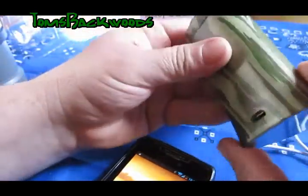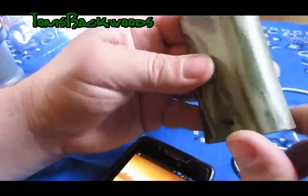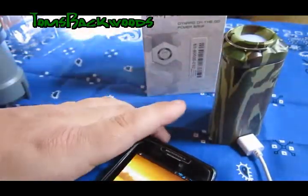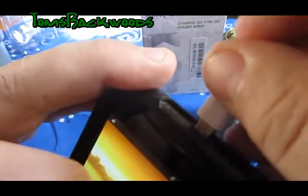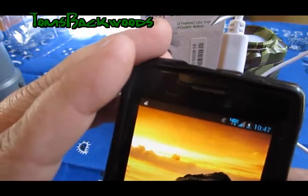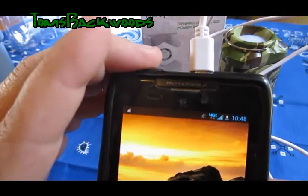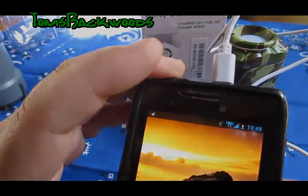According to the instructions, this is the input and it's actually got an IN on it, and there's the output. Take their adapter. It says it's charging. I'm going to go ahead and leave it — it's 10:48 as you can see. I'll come back when it's charged up and we'll see how much power is left in the RavPower Dynamo.